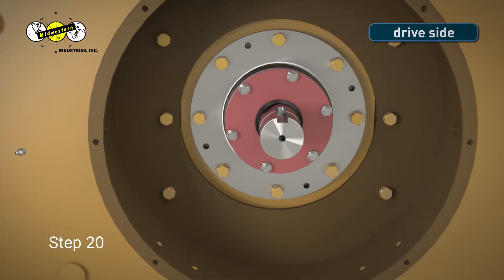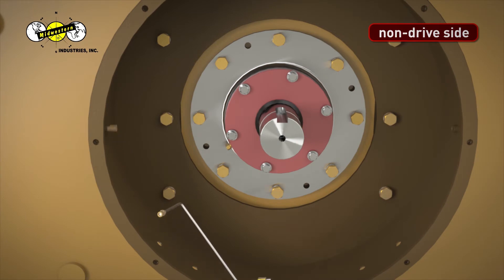Step 20. Before installing the grease line on the non-drive side of the unit, be sure to purge all of the old grease from the line. Tighten both ends of the grease line using a 3/8-inch wrench.